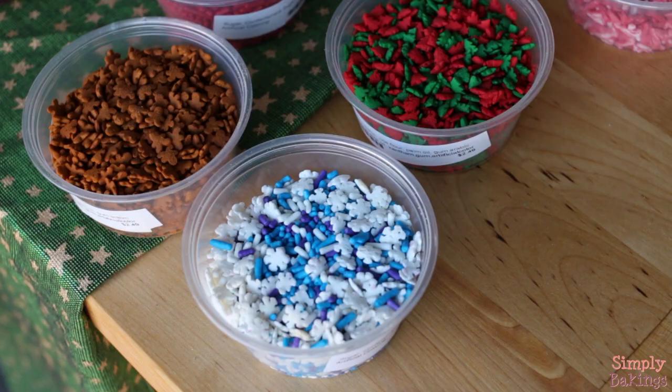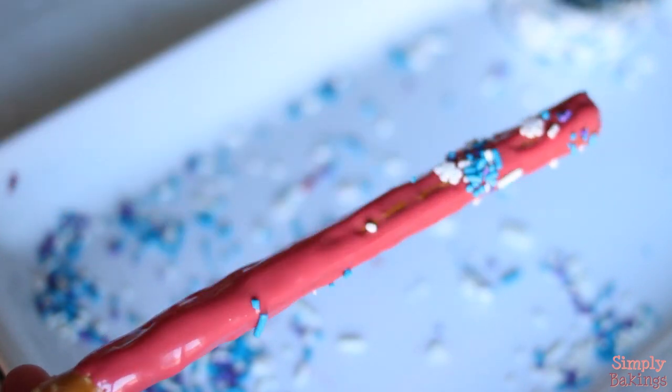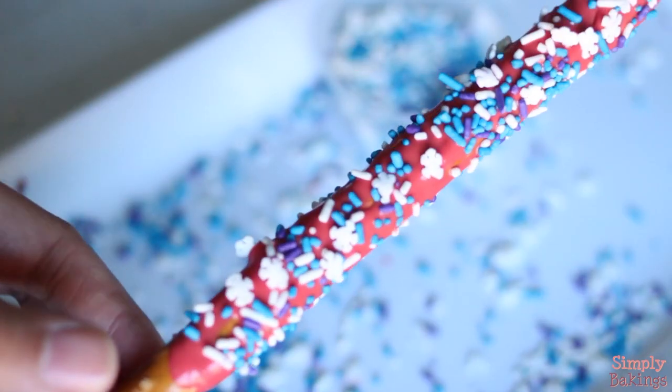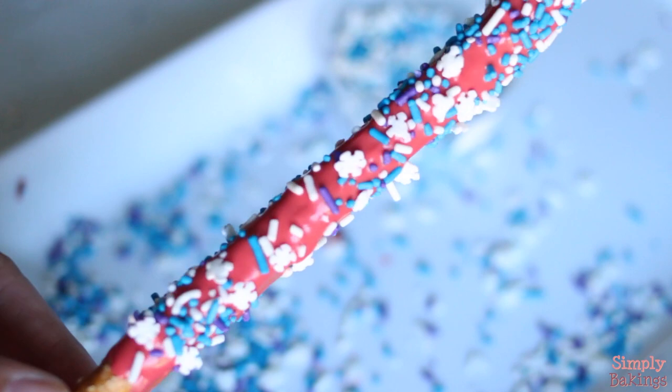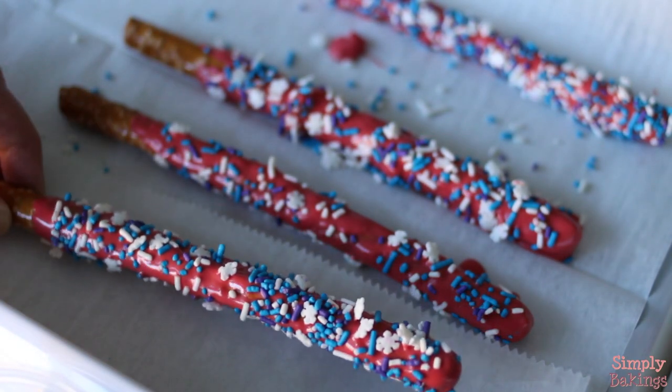And this is how it turned out. I got the sprinkles I wanted to use and just held the rod above a platter and sprinkled them on, like so. Then I placed it on wax paper, and the chocolate hardened within 10 seconds.